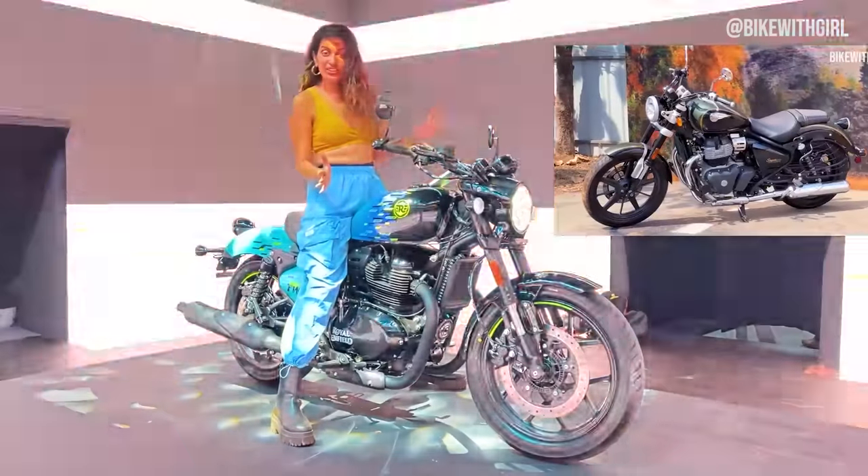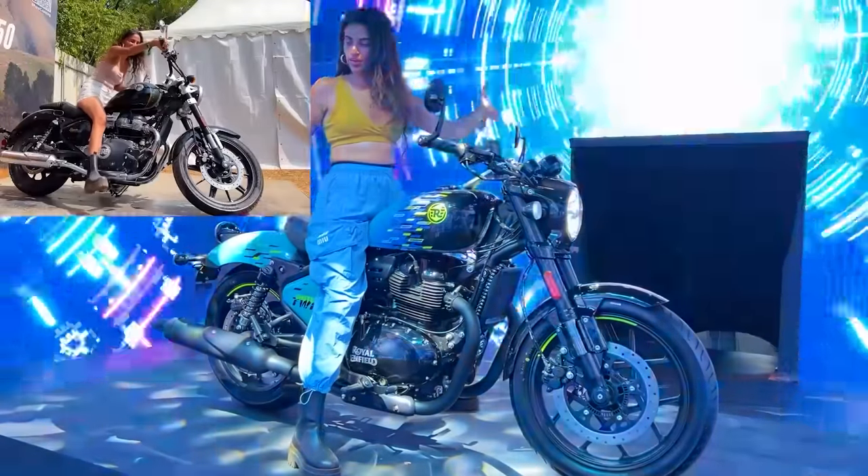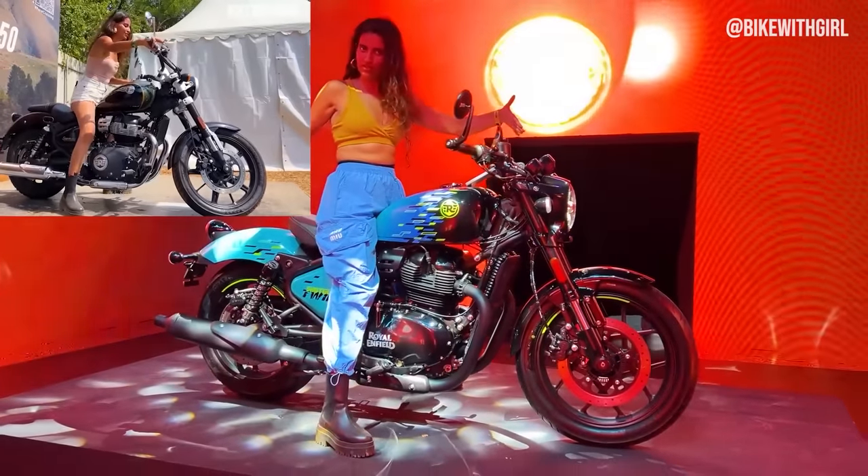This is clearly based on the Super Meteor 650. It just looks like a more compact version of the 650, don't you think?